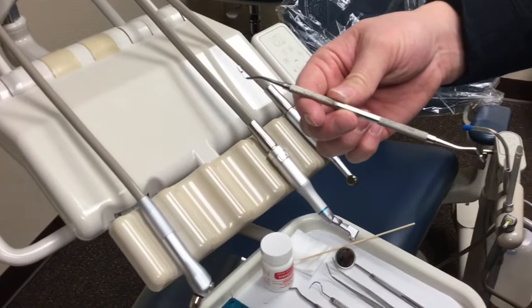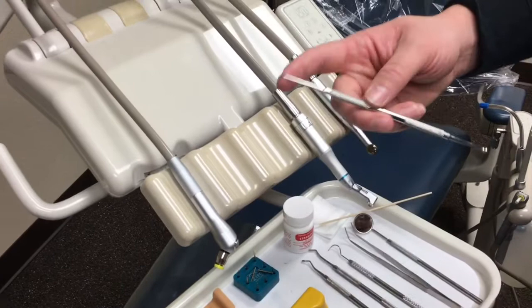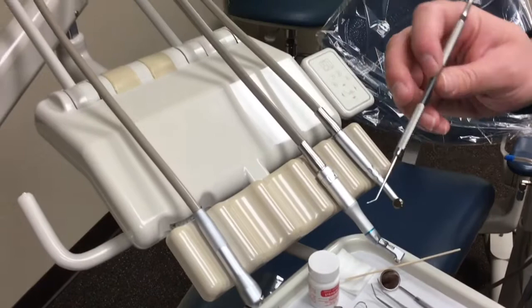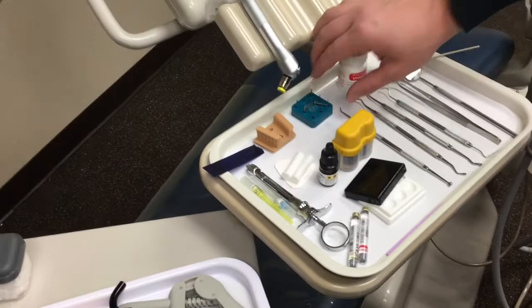Condensers are used to pack in the flowable or the packable composite for any restoration that we'll be using packable on. The next thing is a ball burnisher — on one side we have a little ball, and on the other side we have a football shape. These are used for burnishing the interproximal surfaces — mesial or distal — when doing any type of class two caries procedure. Sometimes doctors like to use them as pluggers for class one or class five as well, so it's always handy to have one out.